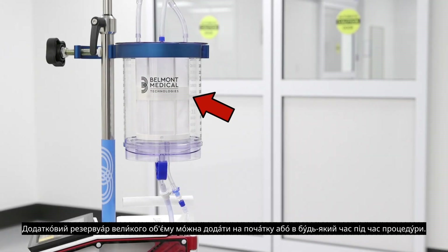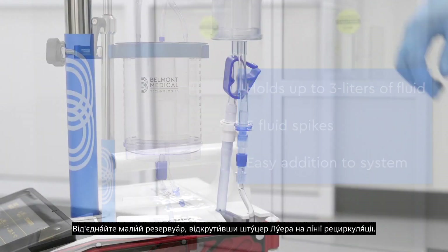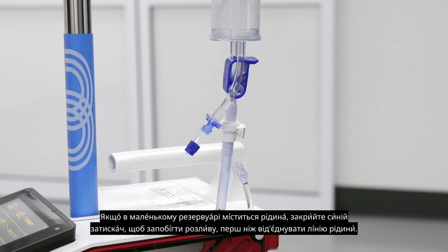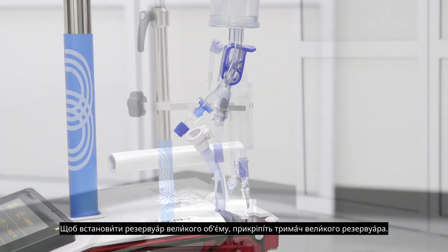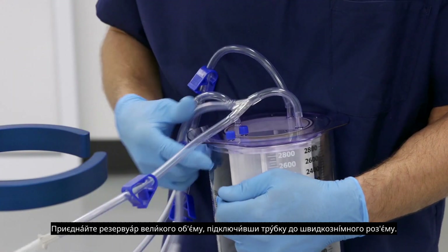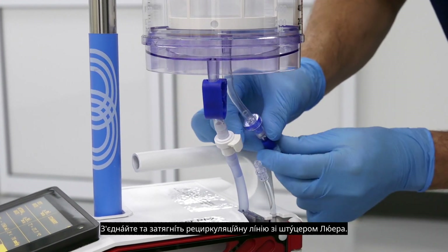The optional large volume reservoir can be added at the beginning or any time during a procedure. The LVR will hold up to three liters of fluid, has five fluid spikes, and can be added to the system in less than one minute. Disconnect the small reservoir by unscrewing the lower fitting on the recirculation line. If the small reservoir contains fluid, close the blue clamp to prevent a spill before disconnecting the fluid line. Disconnect the fluid line by pressing the quick release tab while separating the fluid tubing. To install the large volume reservoir, attach the large reservoir holder, unpack the reservoir, connect the fluid spikes, and place it in the holder. Attach the large volume reservoir by connecting the fluid line to the quick release connector. Connect and tighten the recirculate line with the lower fitting.